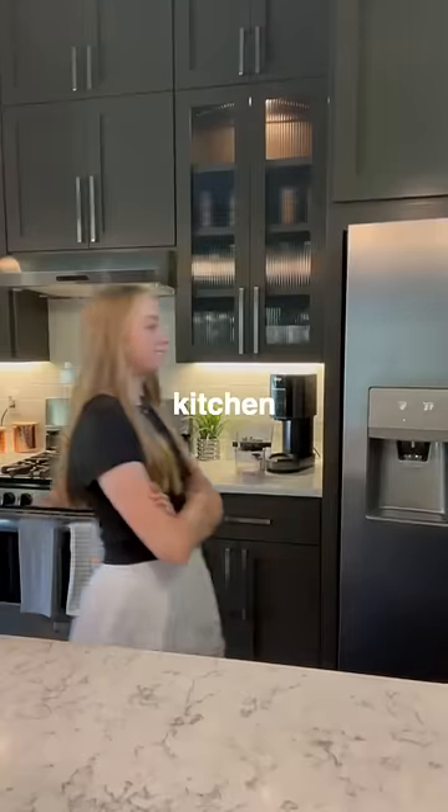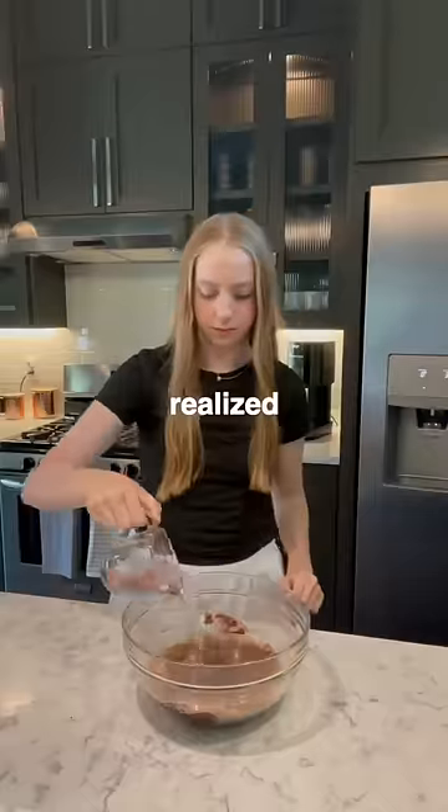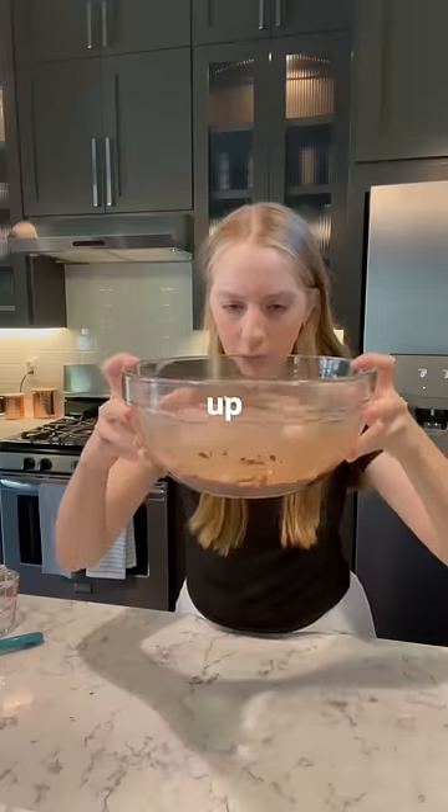So I got up, went to my kitchen, and after combining all of the ingredients I realized I measured the water wrong and I messed the whole recipe up.